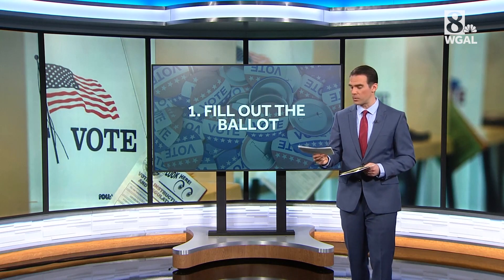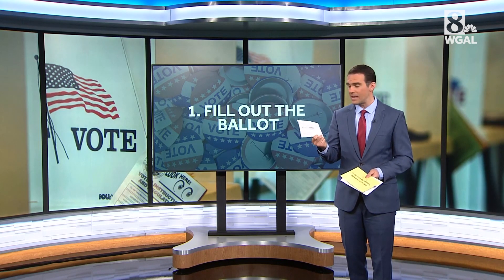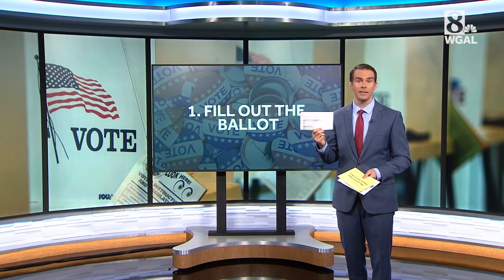So first thing, fill out your ballot. The instructions might ask you to use blue or black ink, so do that and pick the candidates who you'd like to vote for.